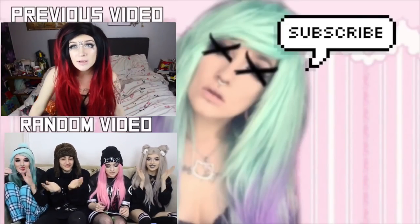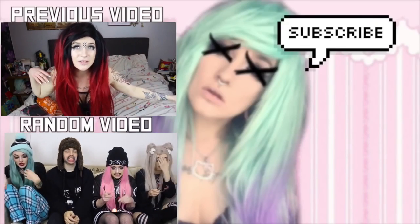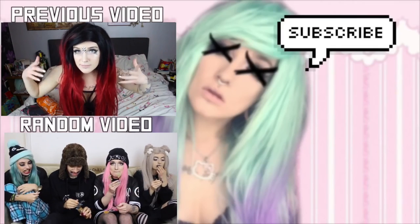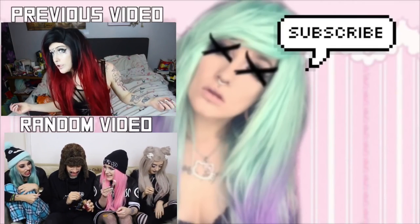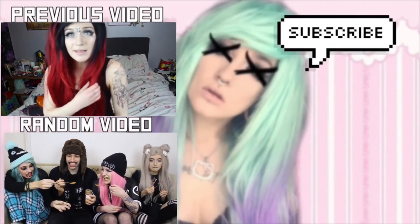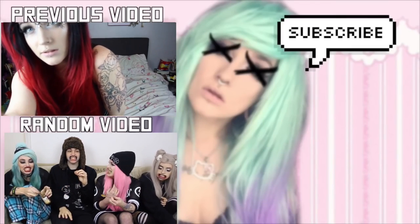Hi guys, what's up! I'm going to be doing a lingerie haul slash try-on video for you guys. Can we just talk about my hair for a second? This is my hair — this is a wig. If you want to go check out where I got this wig from, I'm going to leave a link down below. It's from trendywigs.com. Also, I got a tattoo today — I got the top of my sleeve done.